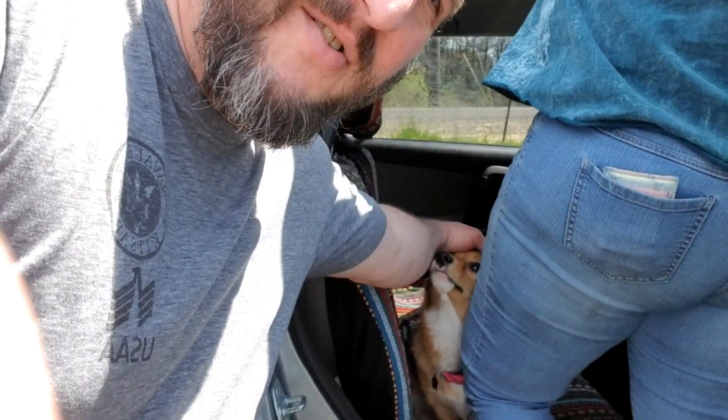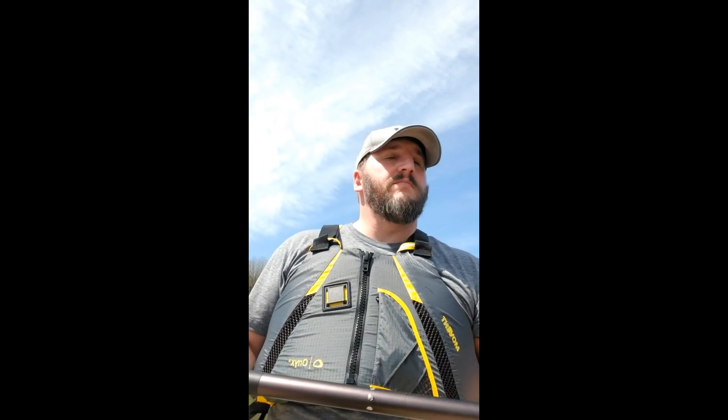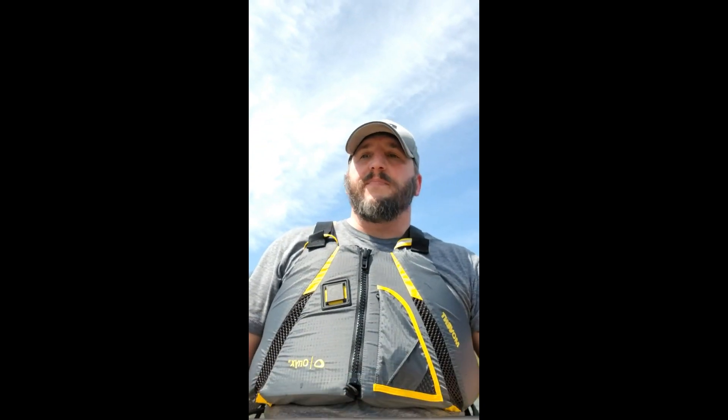Once we get it in the water I'll go over a few things. First impression: the seat is extremely comfortable. She seems to track moderately well — you aren't going to be winning any races with this thing, of course. It's a recreational kayak. I got it for about $360. It does have a little bit of wobble. My main thing is I'm going to be using this for fishing later on down the road.